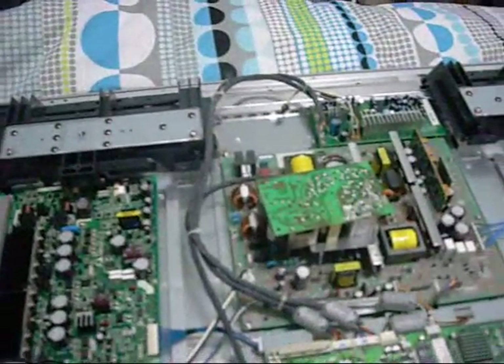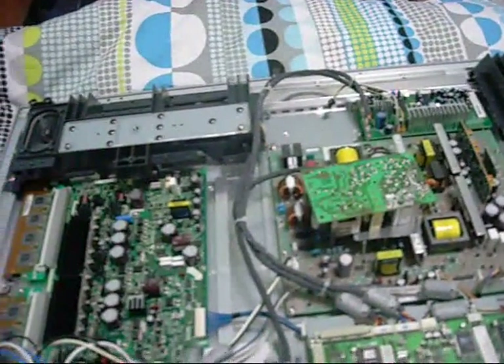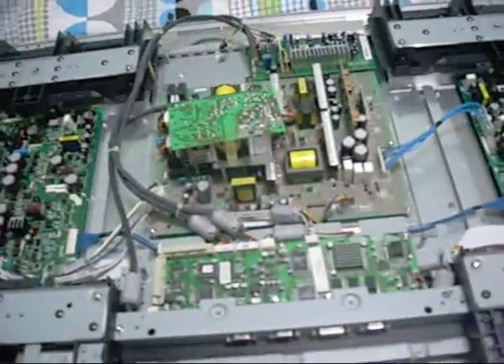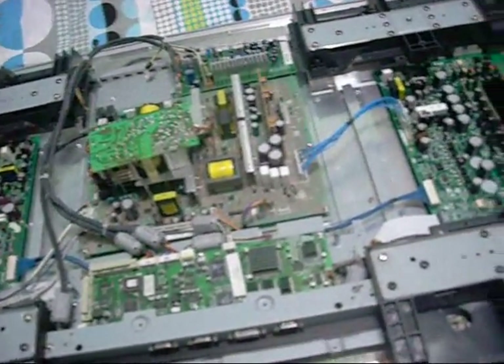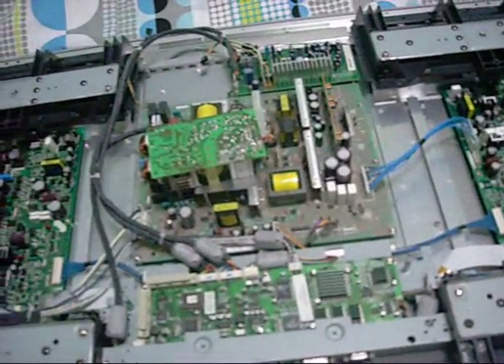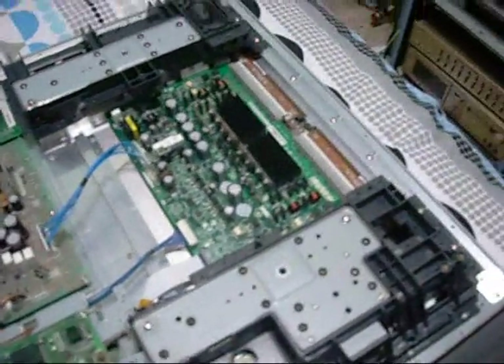I set it aside because the power supply was dead — it started faulting intermittently. He got it off a friend for nothing, sold it to a friend after a clean-up and it worked fine for about 12 months. He said it was overheating or something, had a lot of dust in the heat sink, and it started faulting again and eventually died about 12 months later.